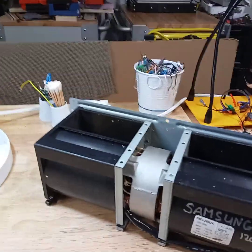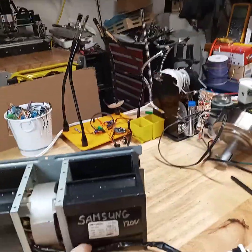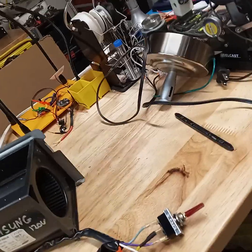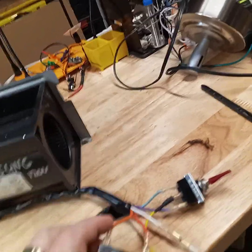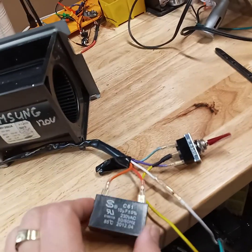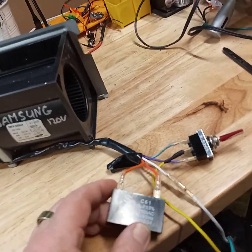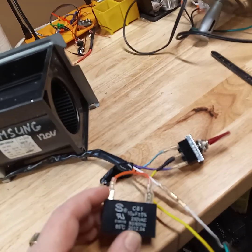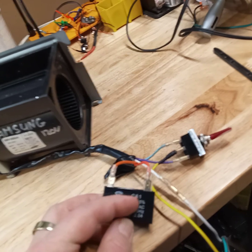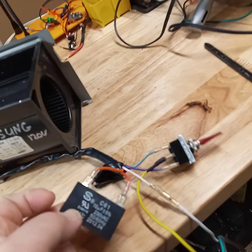So if any of you ever need to know how to hook this up, this is the wiring. As it says in the little schematic, red and orange are going to the 10 microfarad capacitor like this. You cannot use an electrolytic capacitor — you have to use this style. I don't know if these are called C61 capacitors, but this is what you need to use.